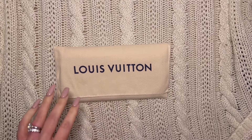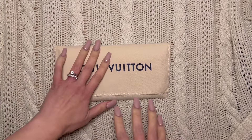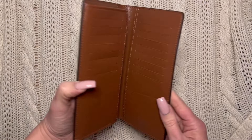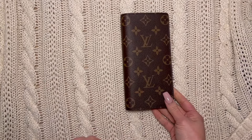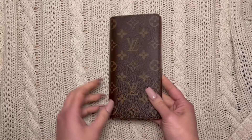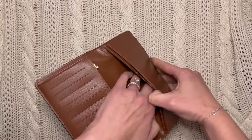I'm probably still going to use my pocket planner for a while — I'm not sure what I'm going to do with it. I might have both for a while just to see what I like. But this is the Brazza wallet, and I'm super excited to try it. I'm going to try to put a planner on the inside to use as a cover.